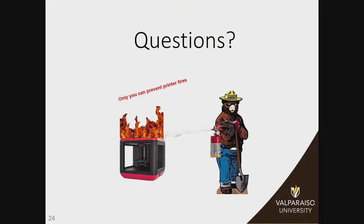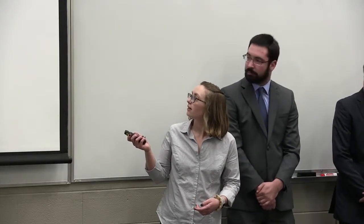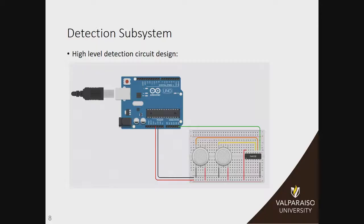Brian asked why we have an OR gate in the circuit. Basically, we didn't want to just put a black box for our sensors. Since we have two different types of sensors — the photoelectric and ionization — those two systems work at the same time. We only have one output going from the sensor; we took this sensor from a fire alarm so we aren't really in control of what outputs we get.